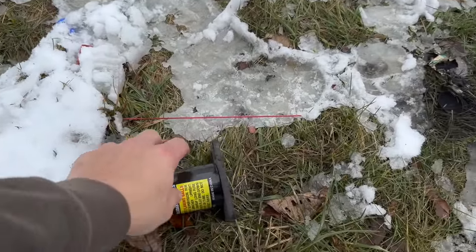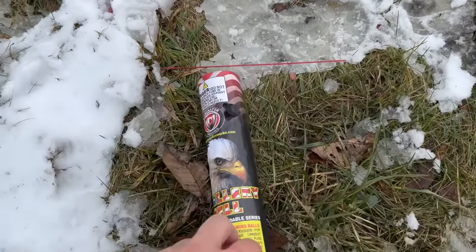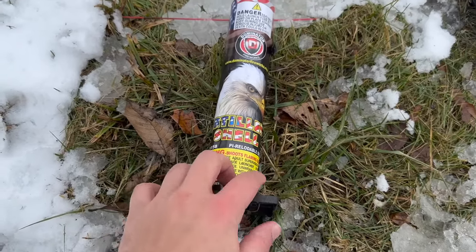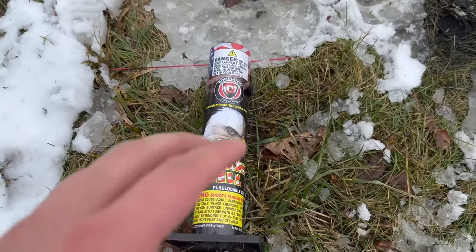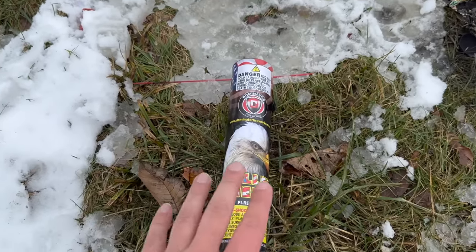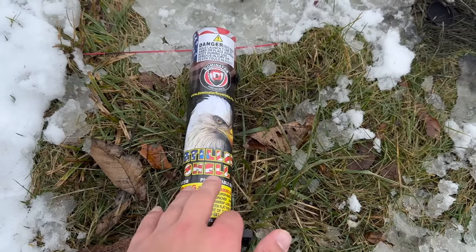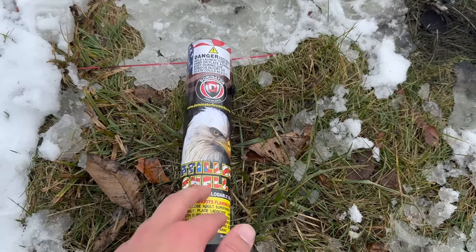And guys, that is what happens when you light fireworks upside down. Never try it at home — again, this was just for educational purposes. I hope everyone has a great and wonderful day. I hope you guys enjoyed the video — as always, stay safe out there. Some Backyard Fireworks, guys — peace!